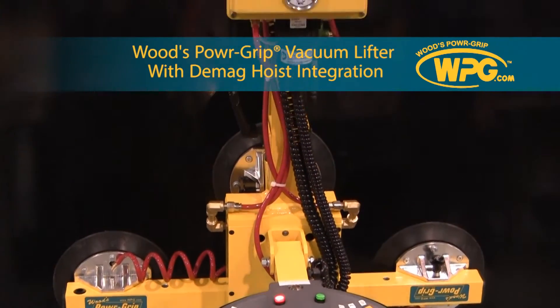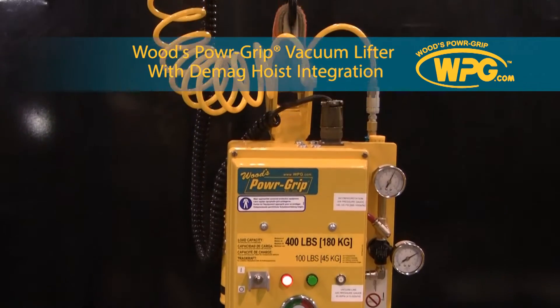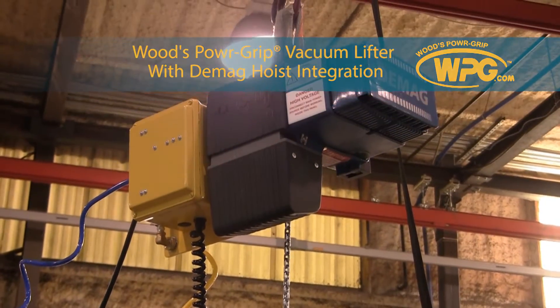Woods PowerGrip presents the integration of our state-of-the-art vacuum lifters with the D-Mag Hoist. In combination, these two cutting-edge technologies provide key features geared towards increasing efficiency.